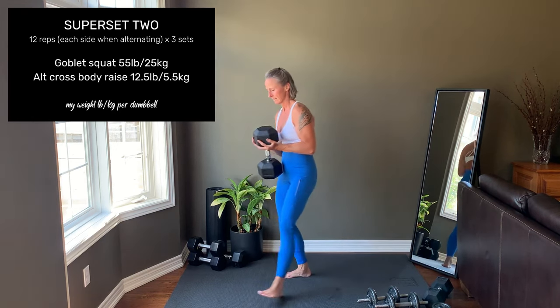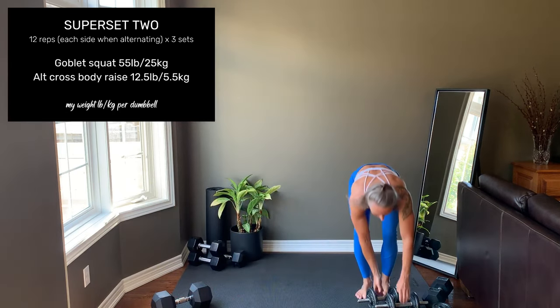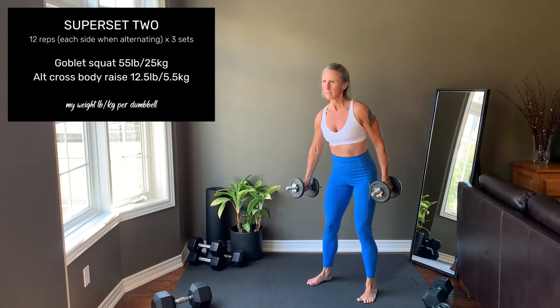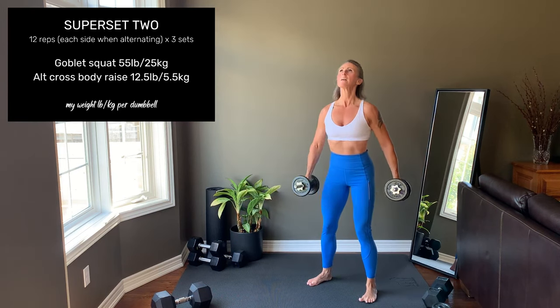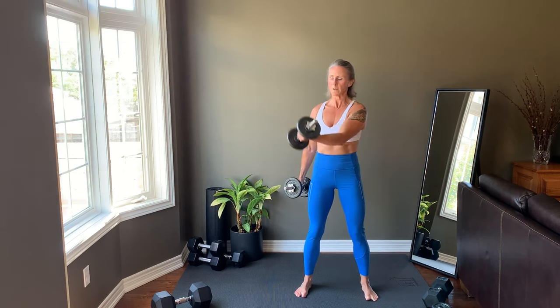Then you set your weight down and move straight into an alternating crossbody raise. For this exercise, you see the arm moving, but it's really a chest exercise — it's similar to using the cables in the gym. Scoop the arm up and across the front of the body, squeezing the chest muscle as you go. Alternating sides means 12 reps on each side. Okay, you can pause here. I'll be waiting for you.